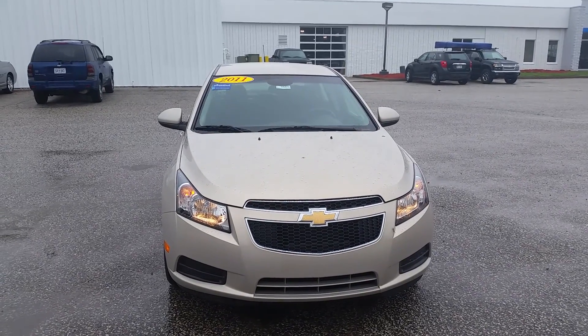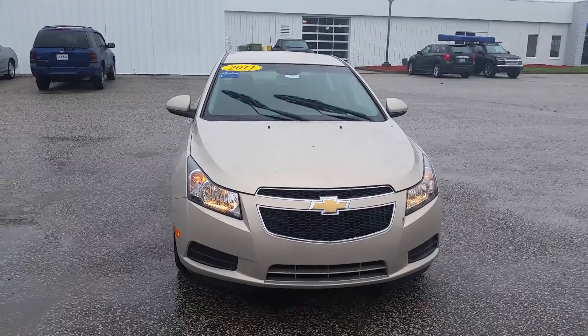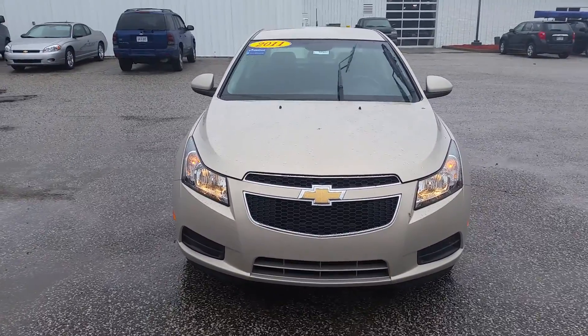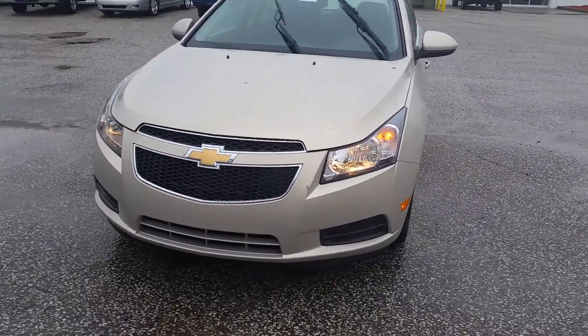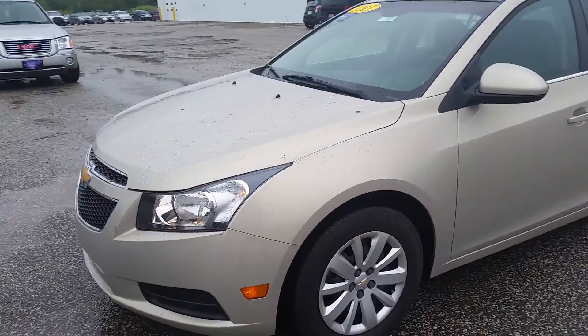Hi Morgan, this is Norman from Schaefer Chevrolet here with our 2011 Chevrolet Cruze. We're going to take a walk around it. I'm going to do the best I can to point out any cosmetic issues I can see on it, inside and outside.